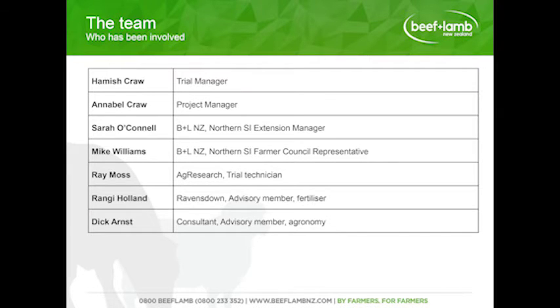The team we put together for this project farm includes Hamish and myself, Sarah from Bethanyam New Zealand, and Mike Williams from the Whana Council. Ramos from AgriSearch has been invaluable with the management of the trial, recording and measuring the information. Rangie Holland from Ravenstown and Dick Ernst have provided agronomy advice, and they've been really supportive in helping us try things and putting us outside our comfort zone.